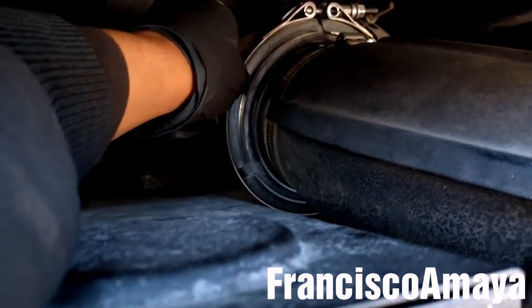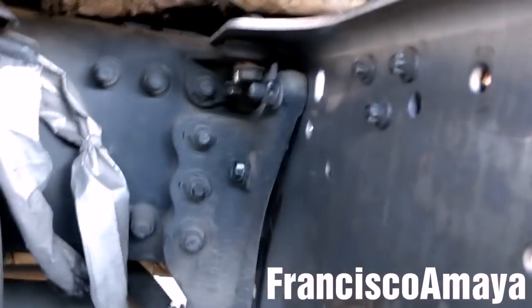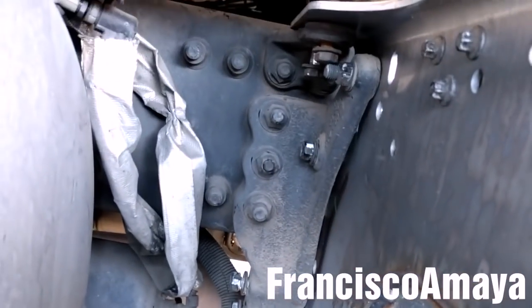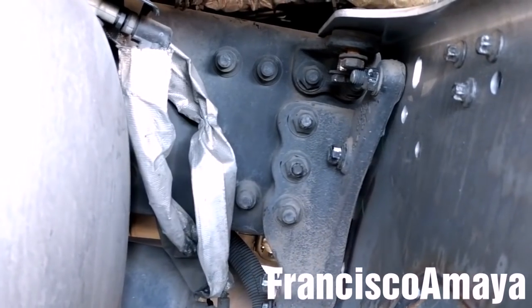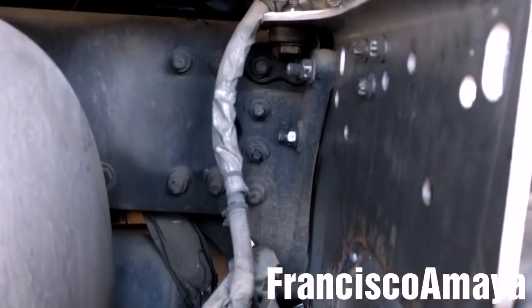The SCR box is in place. All the bolts are completely aligned, but before tightening them I'm going to install the clamps and the pipes from the inlet and the outlet. After putting the clamps in place and tightening both of them, I can tighten all the bolts of the SCR box. All the SCR box bolts are completely tight and secure — double check.